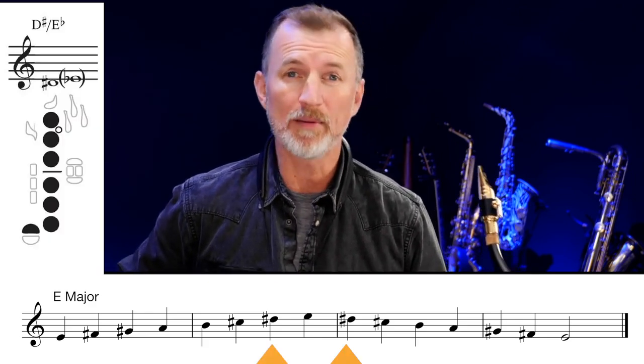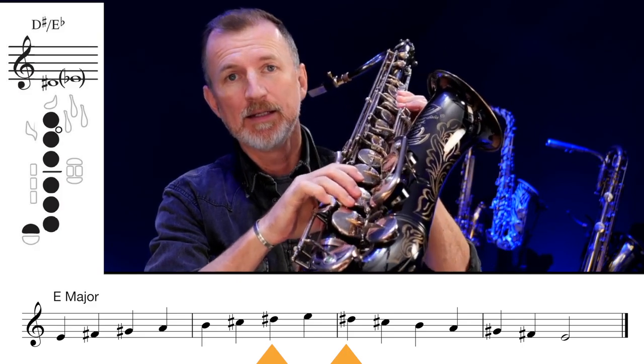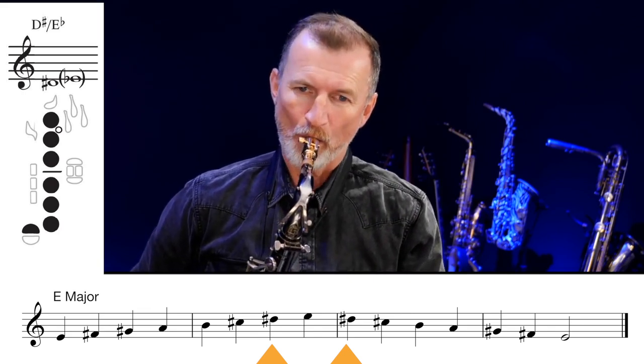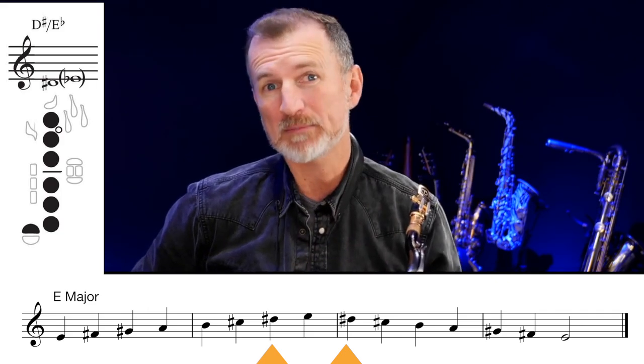On to E major now, and this time we're going to add the sharp D sharp. So D sharp is six fingers and our little finger here. Really important to keep those fingers close to those keys as before. D sharp sounds like this. Let's play the scale together.